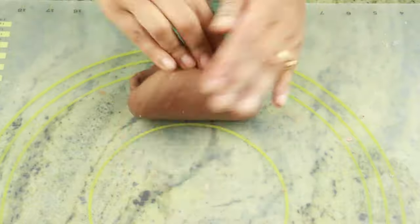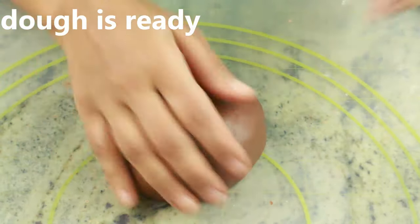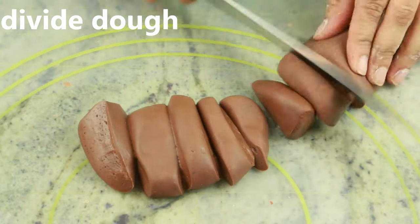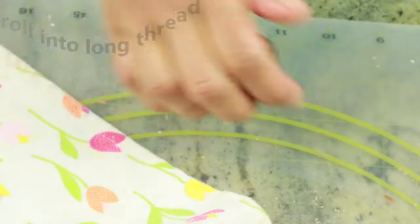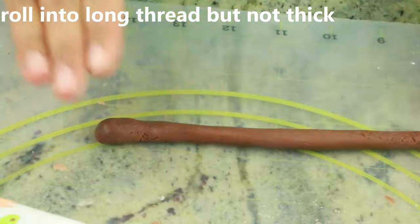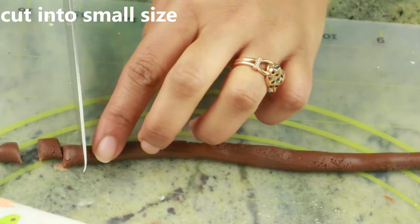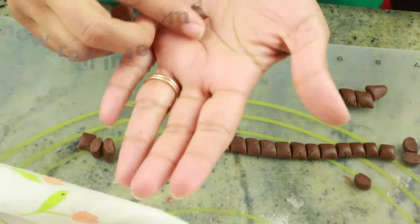Once the dough is nice and soft, it's ready to be prepared. I'm going to cut the dough into equal parts and cover the rest so it doesn't dry out. Go ahead and roll it into a thin long thread, then cut into small pieces. You want to make sure the pieces are not too big — medium-sized pieces.